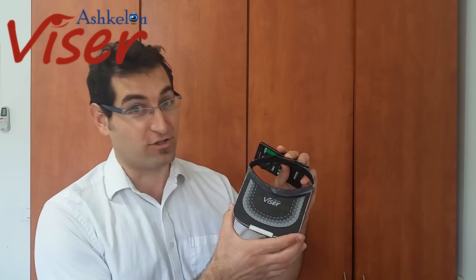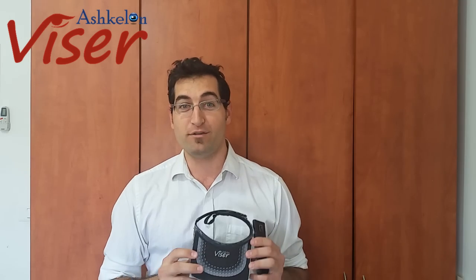Hello everybody, it's a pleasure to see you here today with us at Ashkelon Eyewear. Today I'm going to represent to you the amazing Ashkelon Visor. The Ashkelon Visor is a very unique tool — it gives you the capability to enjoy a merged reality between the virtual world and our world, exactly like Google Glass did, but much cheaper. Google Glass could cost you up to two or three thousand dollars a unit, but we can sell our Ashkelon Visor for twenty dollars. Same experience, better price.